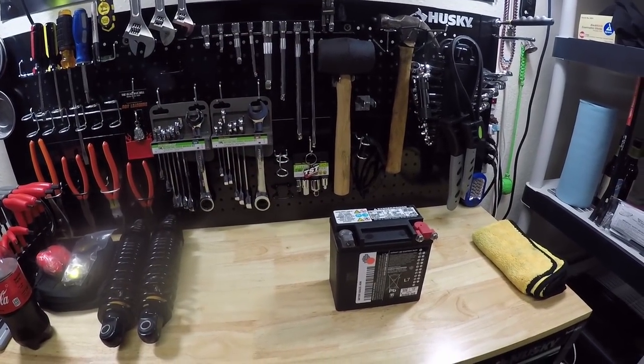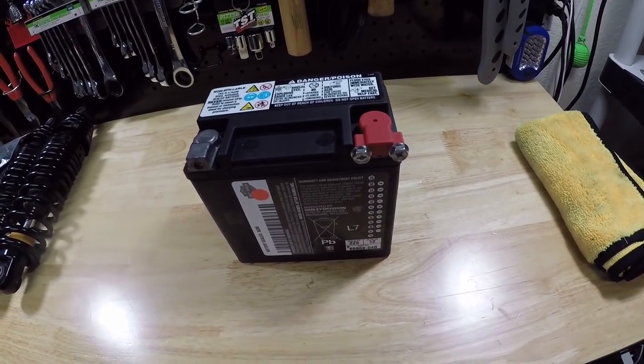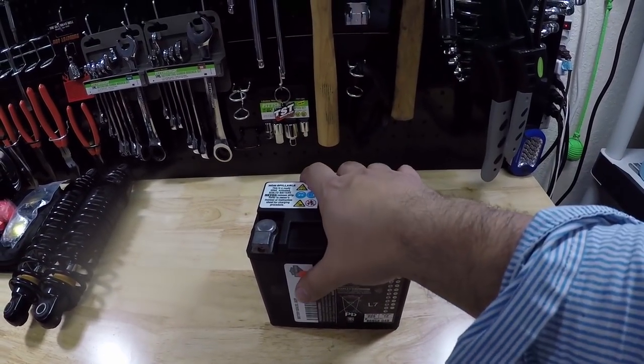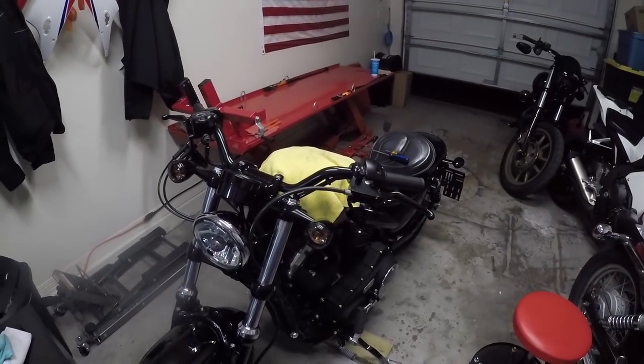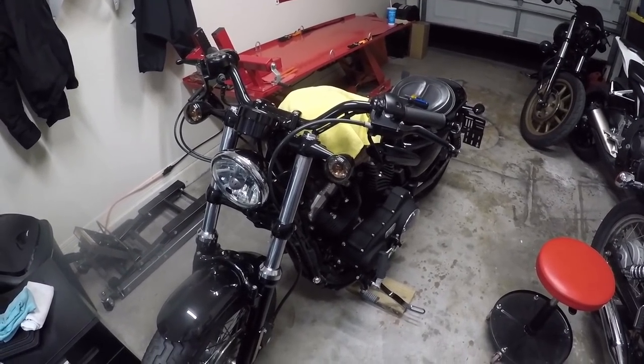What's up guys? So today we're gonna be installing a new battery in the 48 that we just picked up. It has the stock battery from 2010, so we're changing the battery in a Sportster.